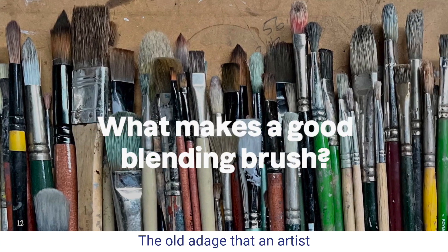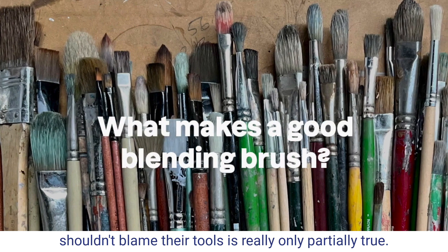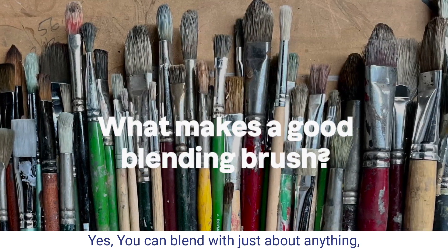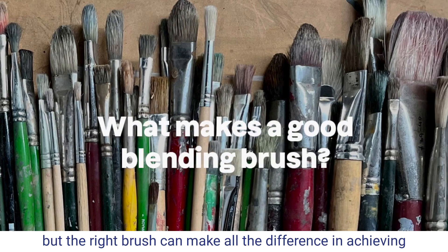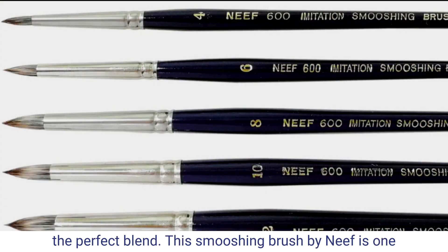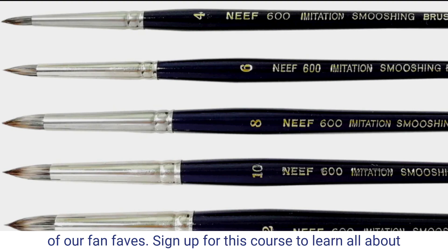The old adage, an artist shouldn't blame their tools, is really only partially true. Yes, you can blend with just about anything, but the right brush can make all the difference in achieving the perfect blend. This smushing brush by Neif is one of our fan faves.